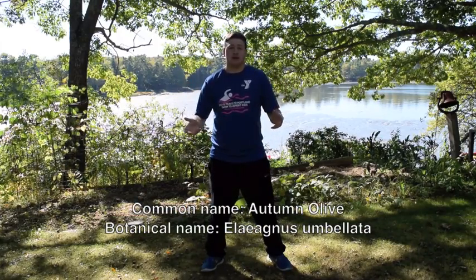What's autumn olive? It's an olive that you harvest in autumn. I don't know who came up with that idea, but it makes it a lot simpler to know that it's an olive that you harvest in autumn. So where do you go get it? Let's go to the location.